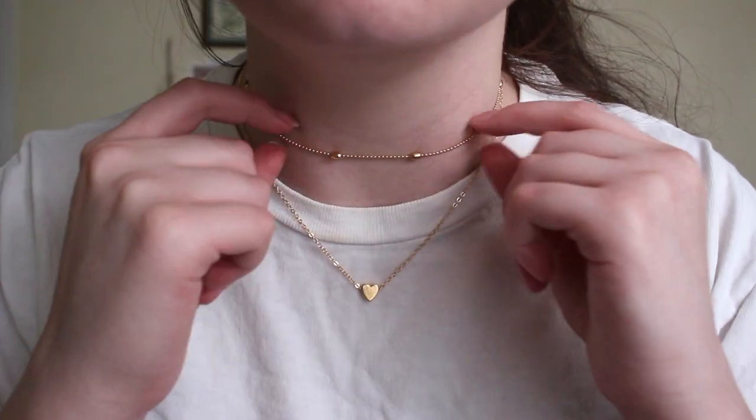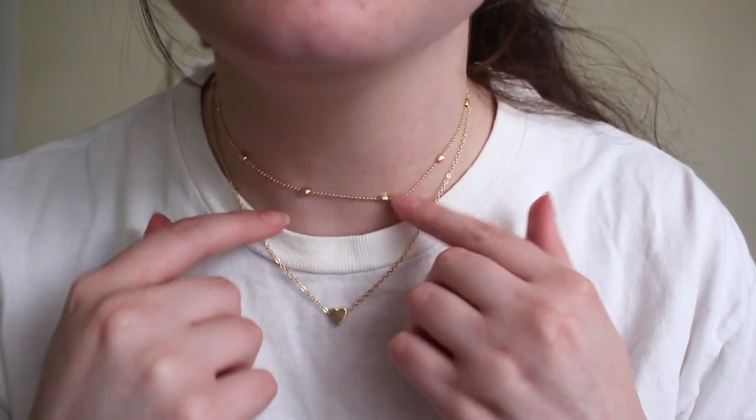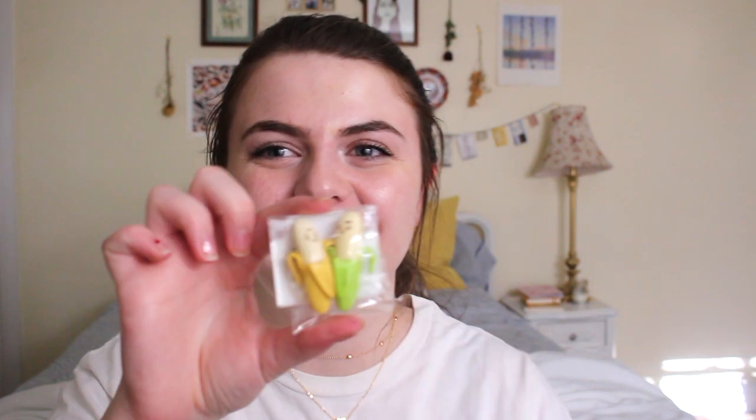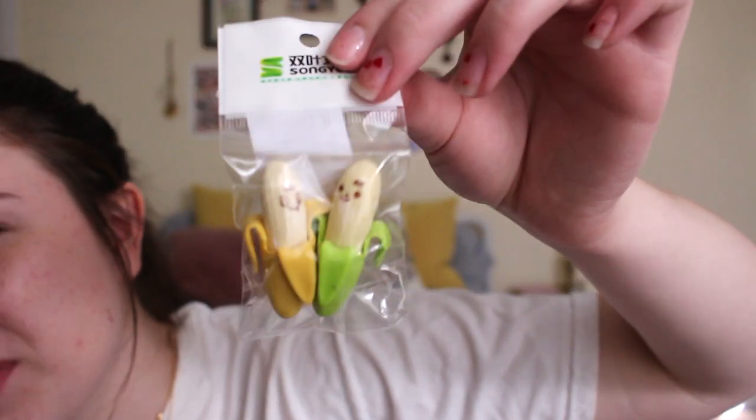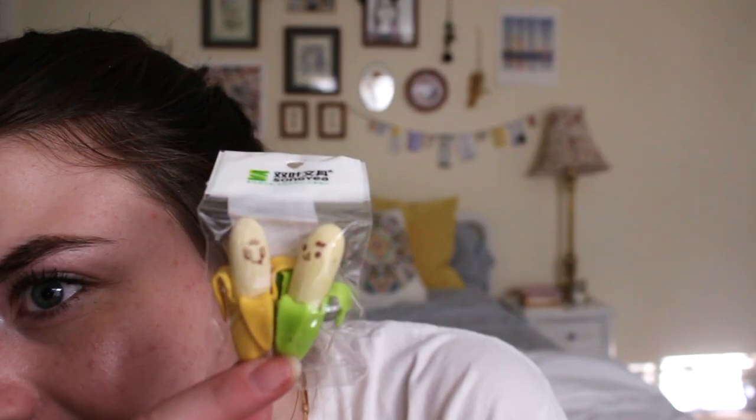I don't have any necklaces like this, so I'm excited — I'm going to wear this a ton, I can already tell. I'm going to use all of my strength. They're really not that hard to open, I'm just not very strong. I got these two little banana erasers. Look at those happy little banana friends! Do I even need to erase things with these? Can I just keep them for cuteness purposes? See their little faces?